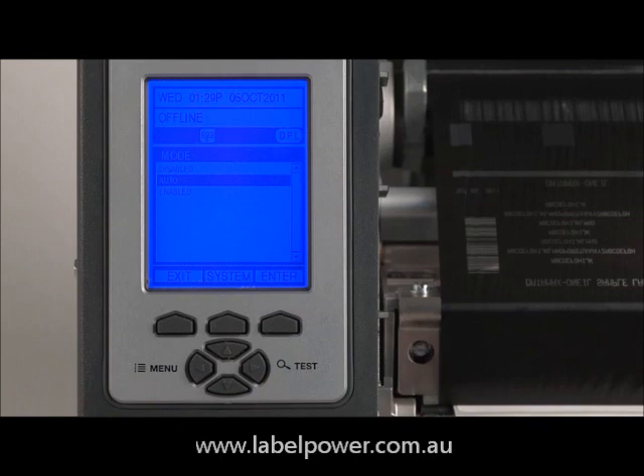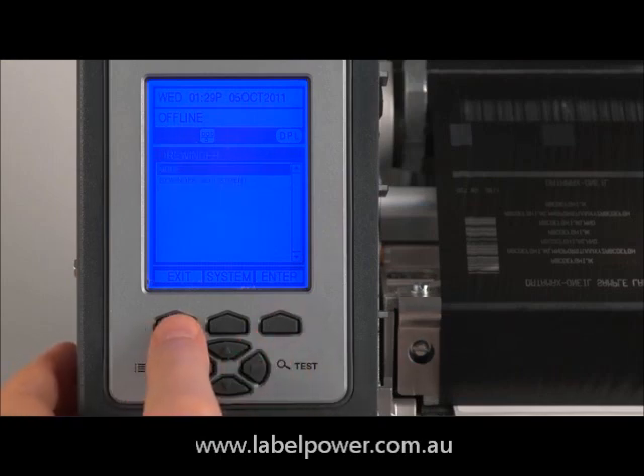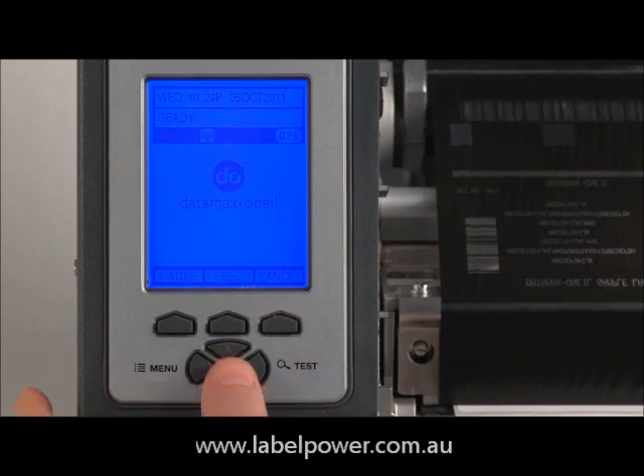Hit enter and scroll down to rewind and hit enter again. Select mode and enter. Then select either automatic or enable and enter. Press exit and save changes. Print a test label to make sure the rewinder is installed correctly.